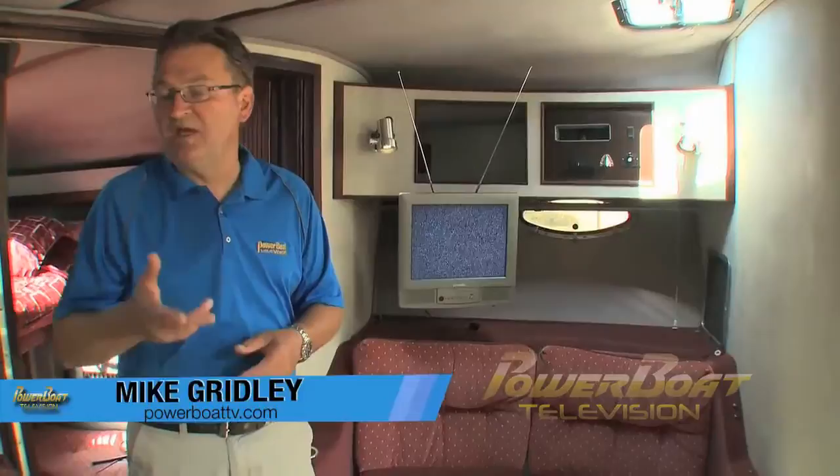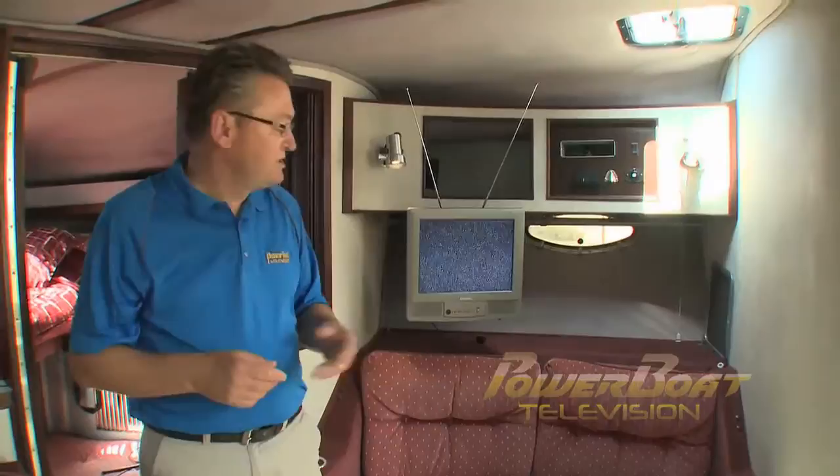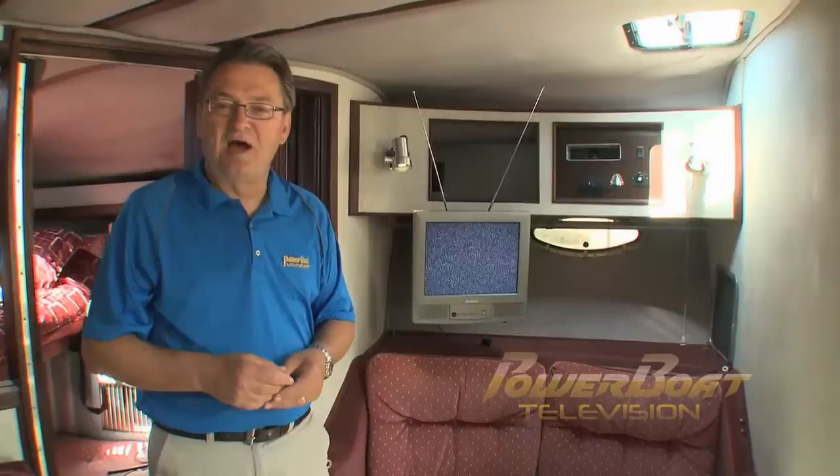At the end of last boating season, you may have noticed the number of channels available to your boat's TV dwindled as broadcasters switched to digital transmissions. And that's because the tuners in the old analog televisions cannot receive those signals. So this week on My Boat, we'll take you through installing a brand new digital HD television and digital antenna system.